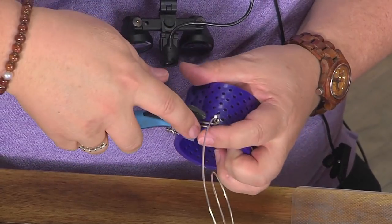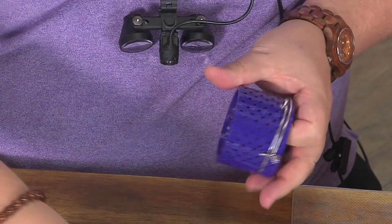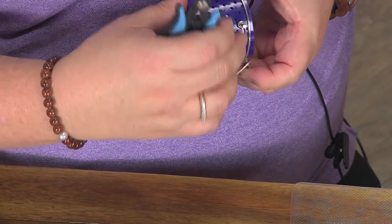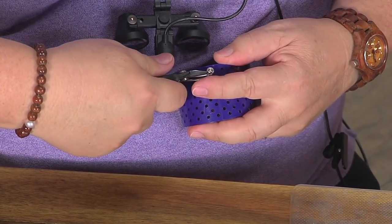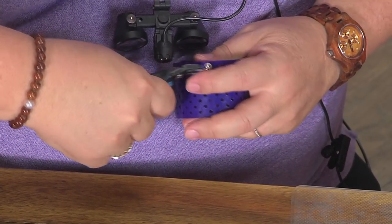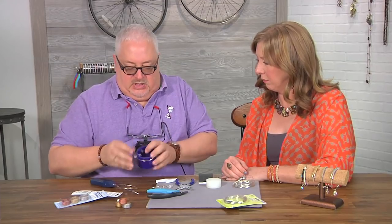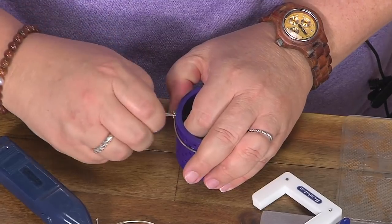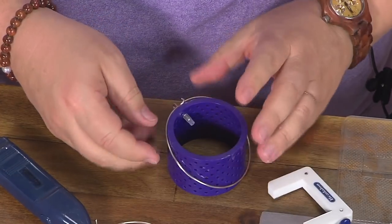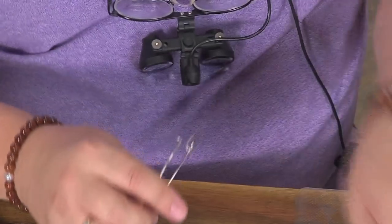Then you take your flush cutters and cut one quarter of the loop off. If you're looking at it like a clock, it's at six o'clock — that's where you cut it — then flip this around and do the exact same thing there. Those are going to be the loops that cause the bangle bracelet to be adjustable. Pull the little holder off the inside, pull this out, and it's going to spring open — because of that tensile strength we talked about earlier.